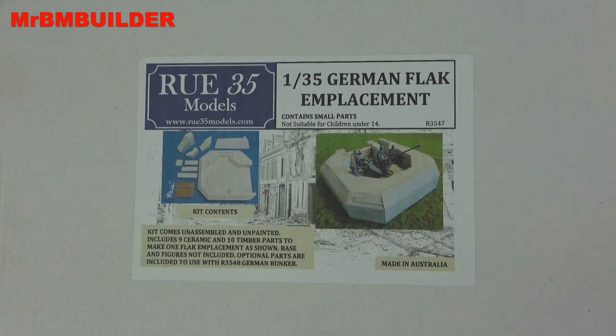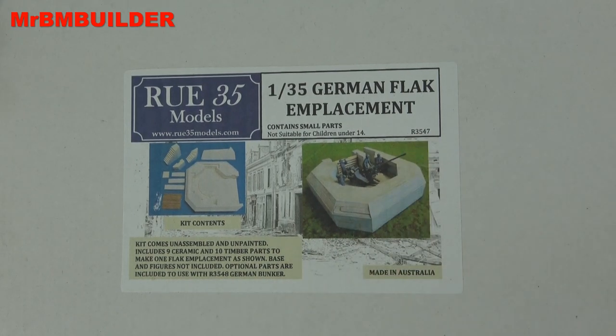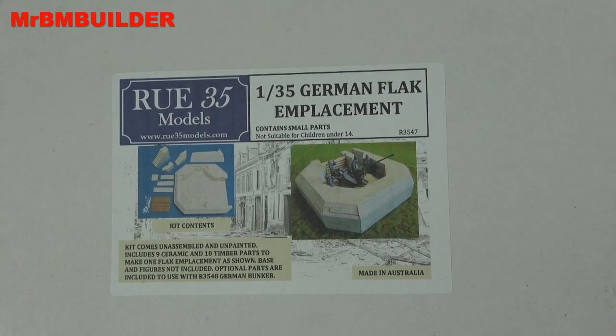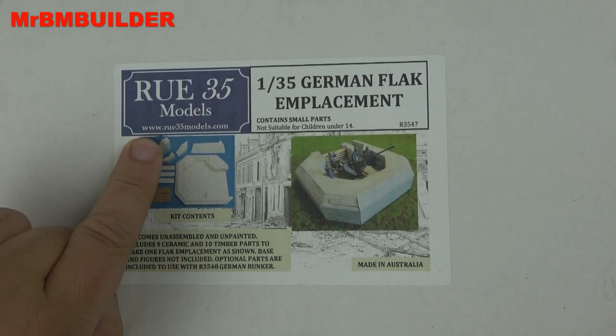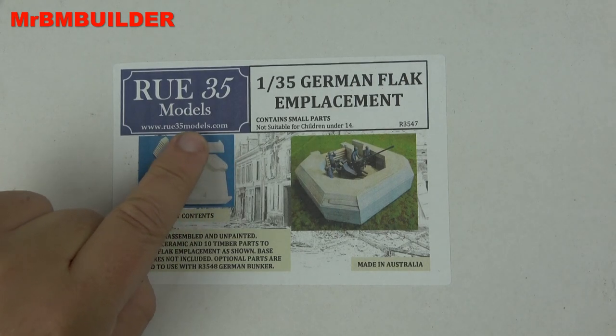I thought I'd follow up with this one - 1/35 German flak emplacement. This one's pretty cheap as well, ended up being around 24 Australian dollars or something like that. I picked this up on eBay, and he's got quite a number of other buildings and accessories on there. If you haven't checked out his stuff, have a look on eBay, and obviously he's got his website there if you just want to check that out.